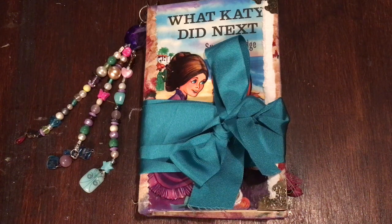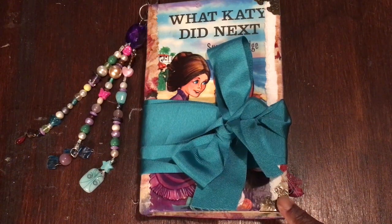Good morning guys, it's Jenny here from Just Jenny Journaling. Welcome back to my channel. Today I'm going to do the flip-through of this lovely little journal I've made.